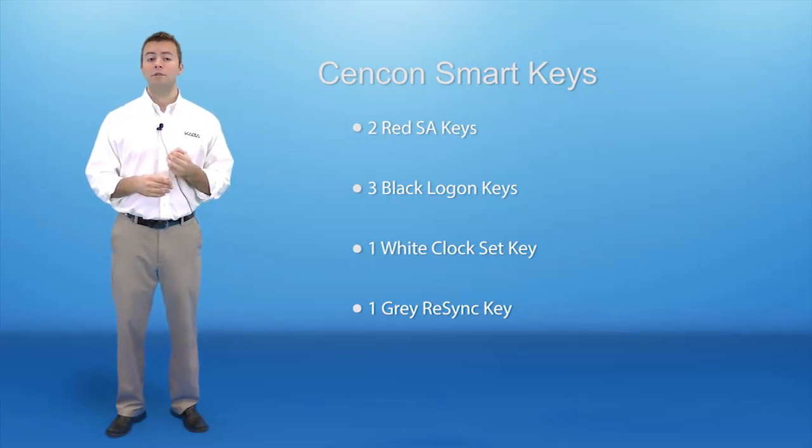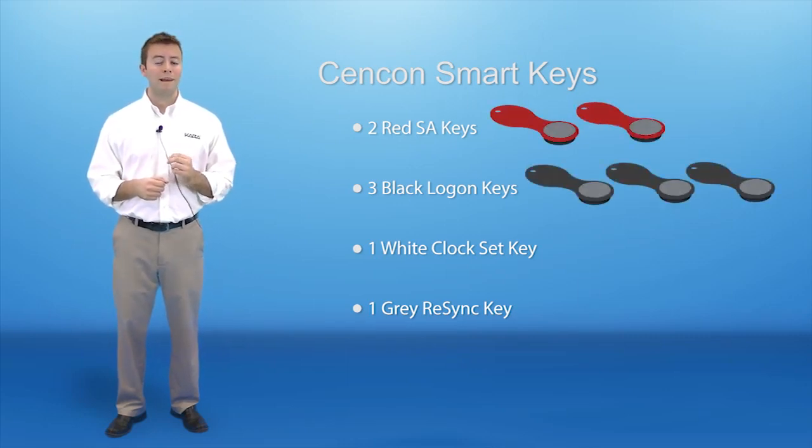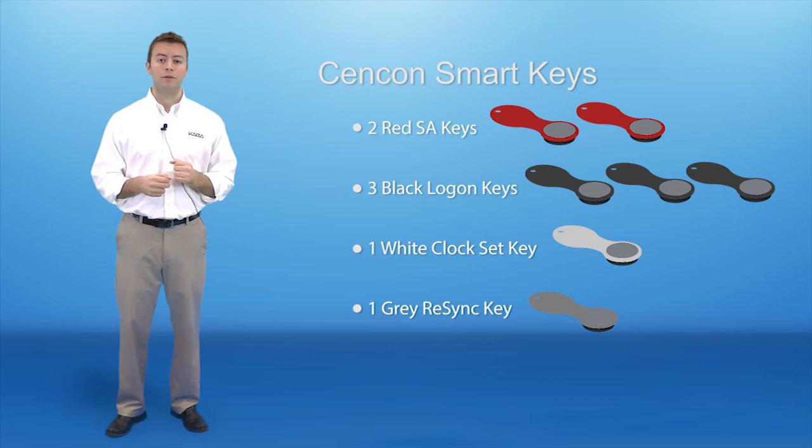These seven Syncon Smart Keys consist of the following: two red supervisor keys, three black logon keys, one white clock set key — which is for our Generation 2 locks — and one gray resync key, which is also for our Generation 2 locks.